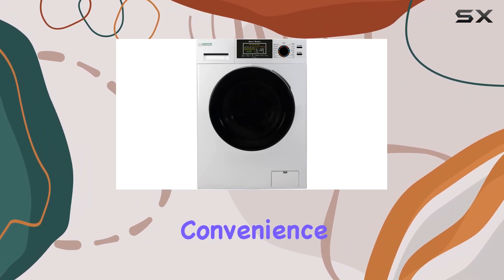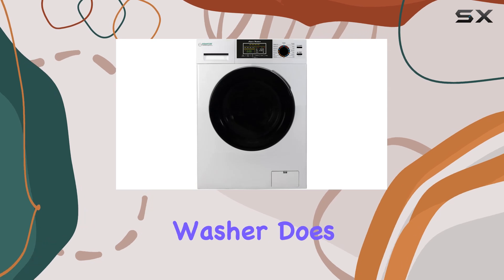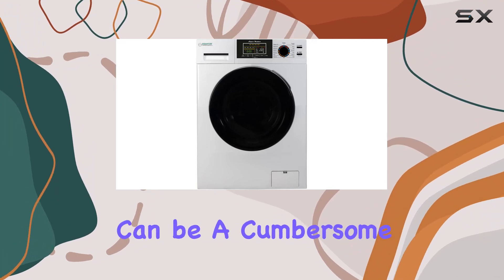Imagine the convenience of not having to guess how much water is needed for your laundry. This washer does the thinking for you, ensuring that each load is washed efficiently and effectively.